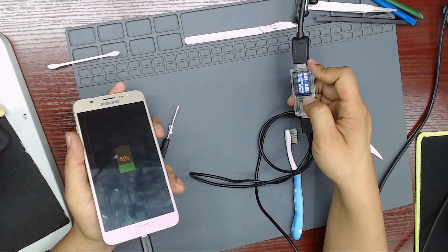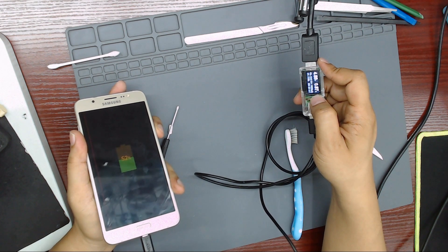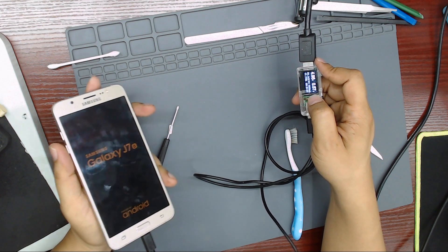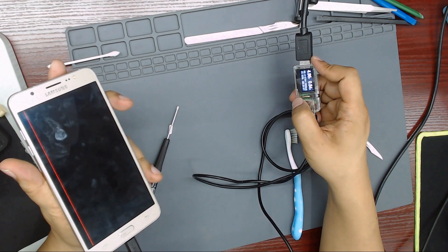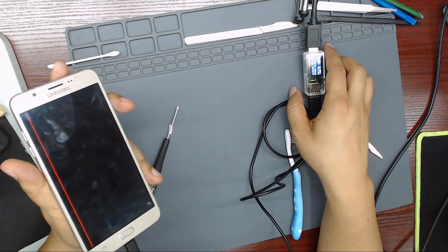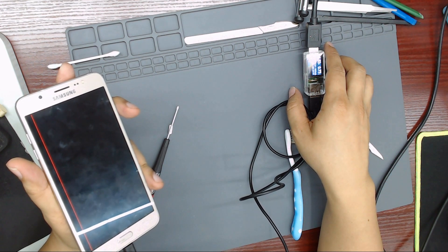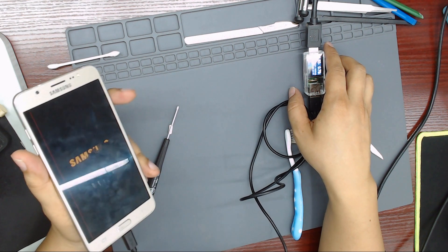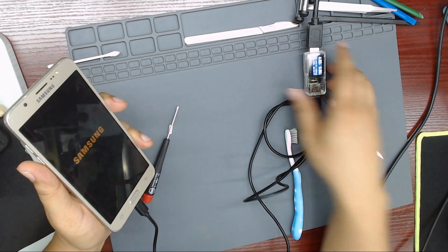The phone is charging. The phone is on. Thank you and see you on the next video.